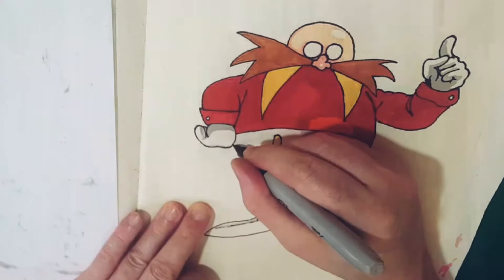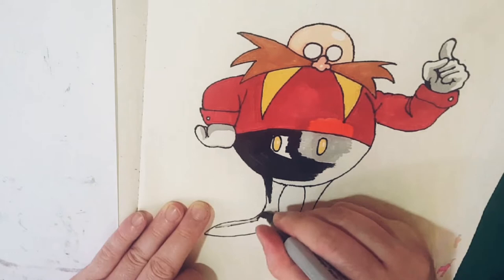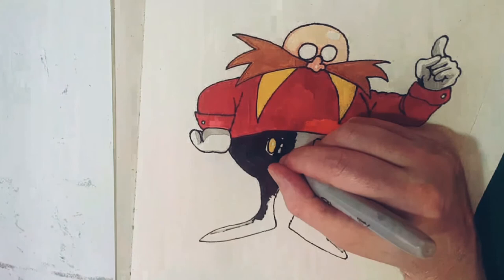You'll notice I've put in a wee bit of a patch of orange and a wee bit of a patch of grey there on Dr. Eggman's tummy. That's just to show where the light is coming from. Also the light on the likes of the forehead as well — you know, he's got the wee white patch there.